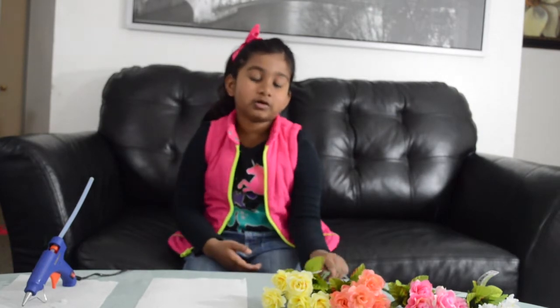Hi everyone, I'm Stan Alley and today I'm going to show you how to make pretty headbands using flowers.